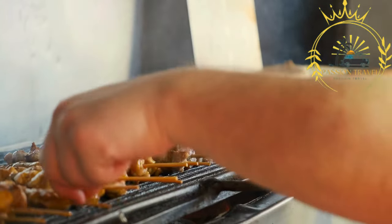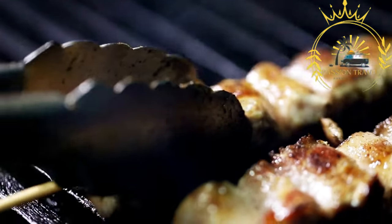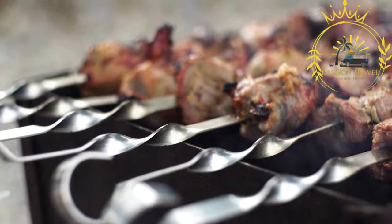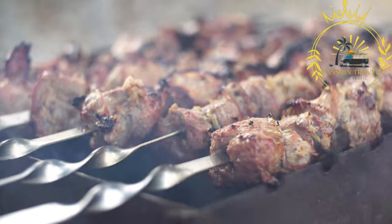After marinating, the meat is skewered onto metal or wooden skewers and then grilled over an open flame or on a charcoal grill. The skewers are often rotated during grilling to ensure even cooking and to achieve a nice charred exterior while keeping the meat juicy and succulent.